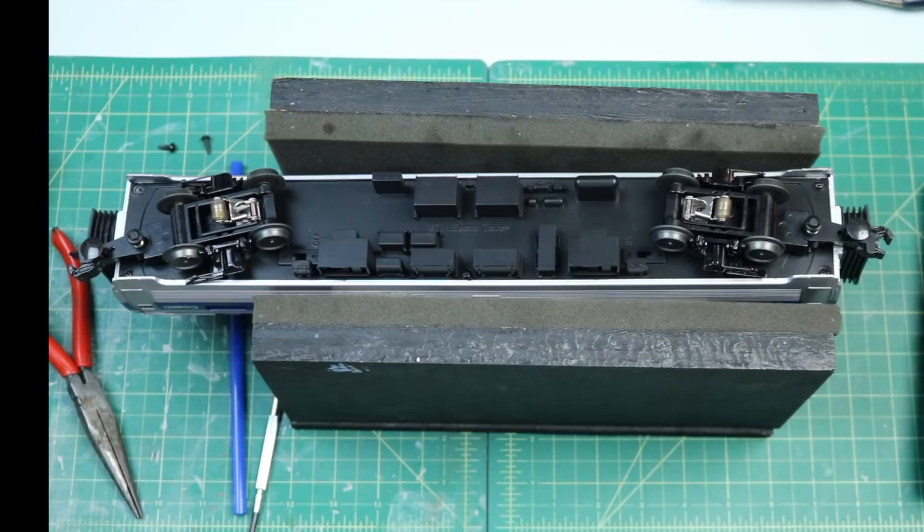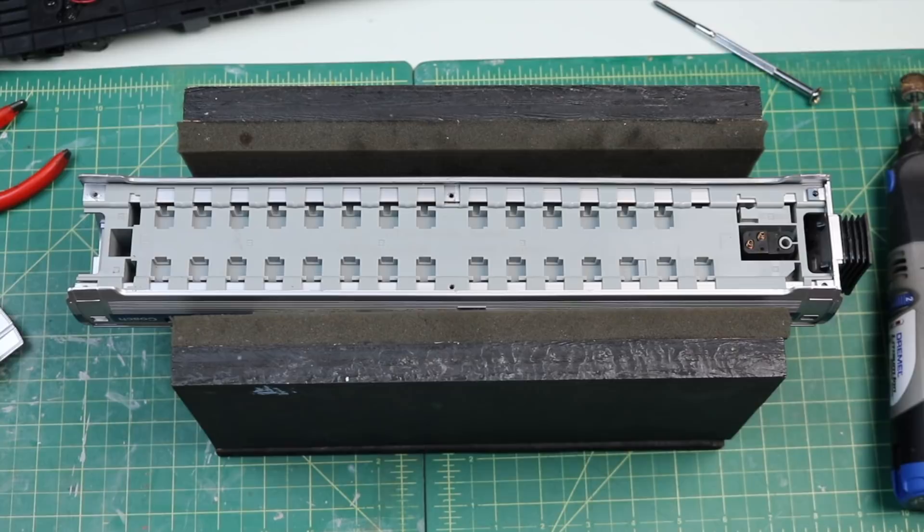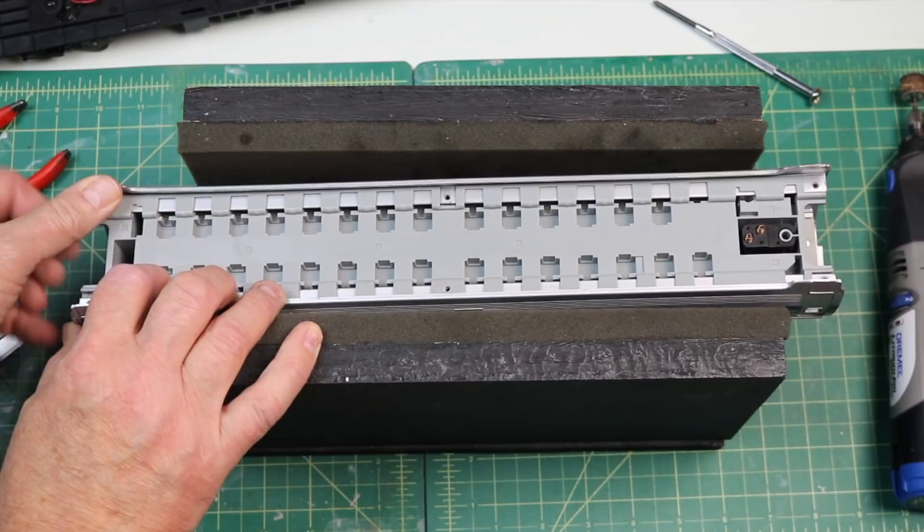There are two screws down here that can be removed, and two on this side, and the end of the coach just comes off. I grab hold of it and remove it. Now the next issue is to get this tray out of here. This section is going to slide out and it's going to take some wiggling and jiggling. This whole unit is going to slide out — I'll get it started and bring you back.